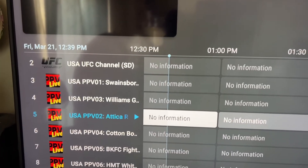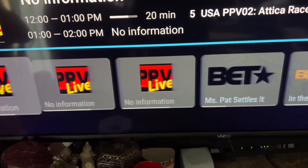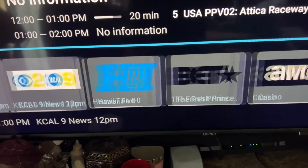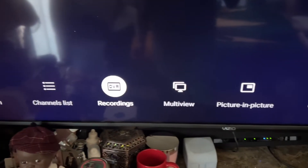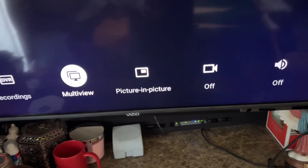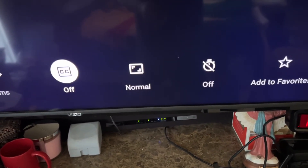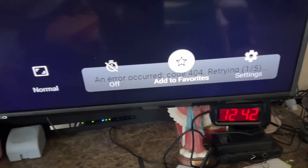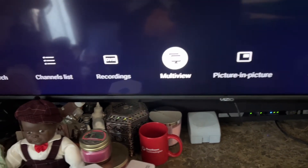When a channel is small, tap the center button to make it full screen. While watching, tap the center button again to bring up your history and scroll to whatever last channel you were watching. Scroll down one more time to see options like search, channel list, recording, and multi-view, where you can watch more than one channel at the same time.